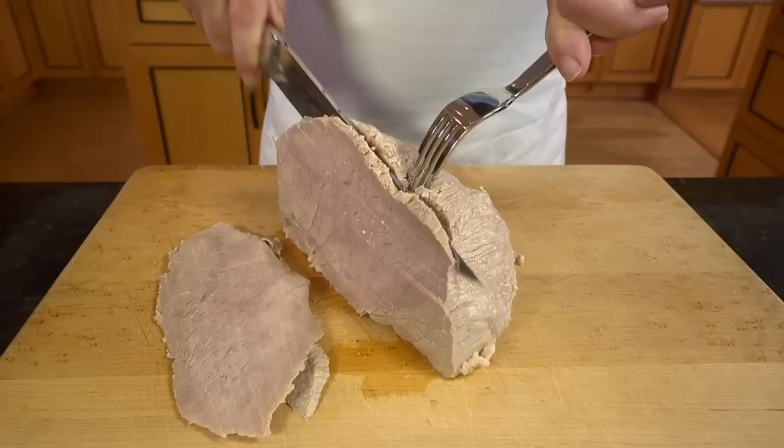Once the veal has cooled, I transfer it to a cutting board and cut across the grain into thin slices.